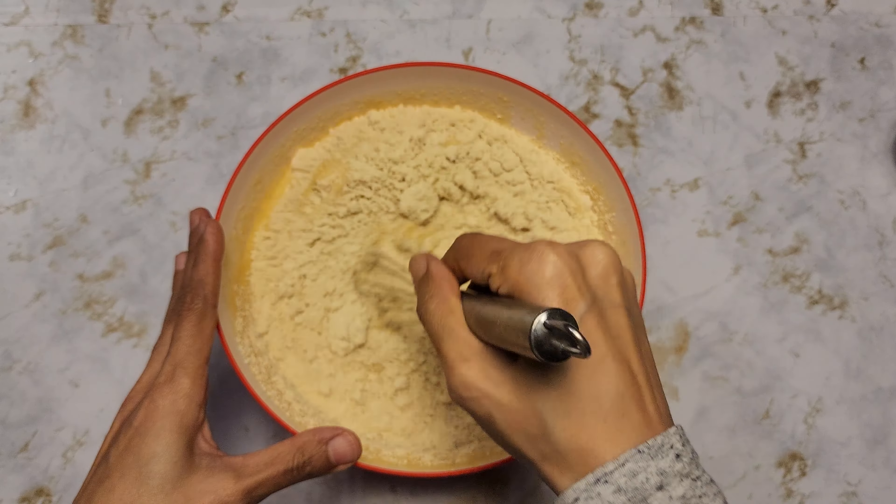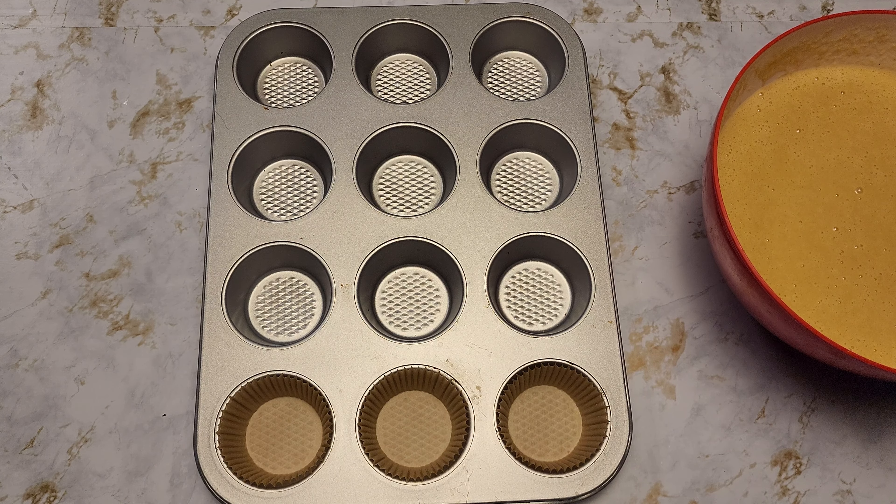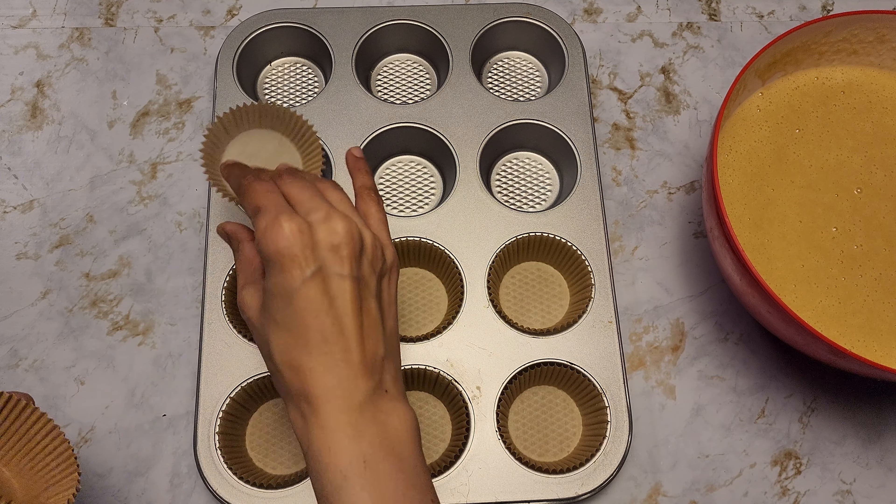I'm going to add the chocolate chips. You can add as little or as much chocolate chips as you'd like. I had reserved about two or three tablespoons on the side so I can put those on top.